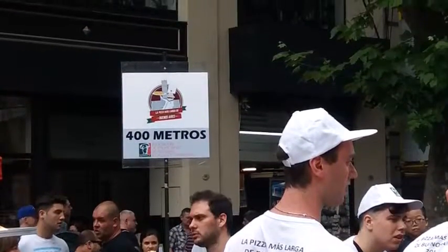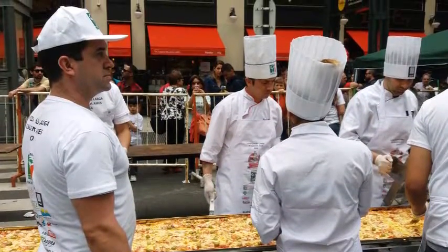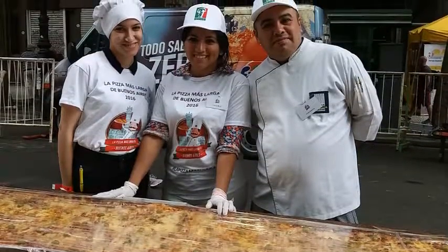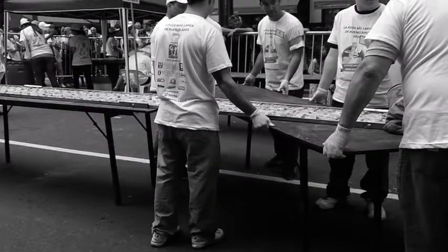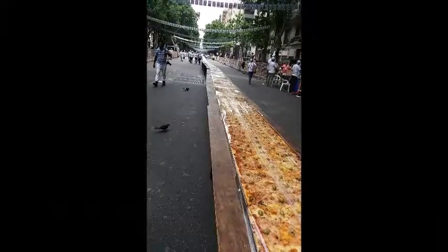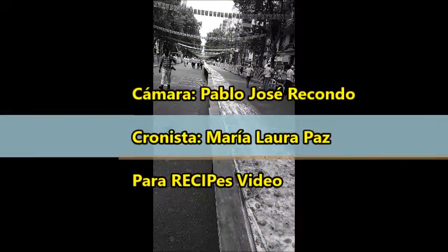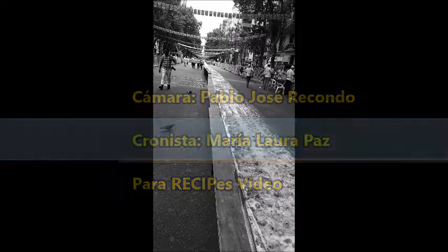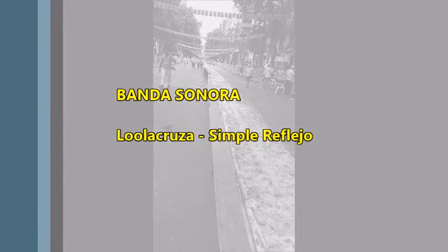Un orden perfecto, complejo y cambiante. A esa luz yo me entrego, y a esa luz yo guardo. Simple reflejo, de la luz a mi sangre. Simple reflejo.